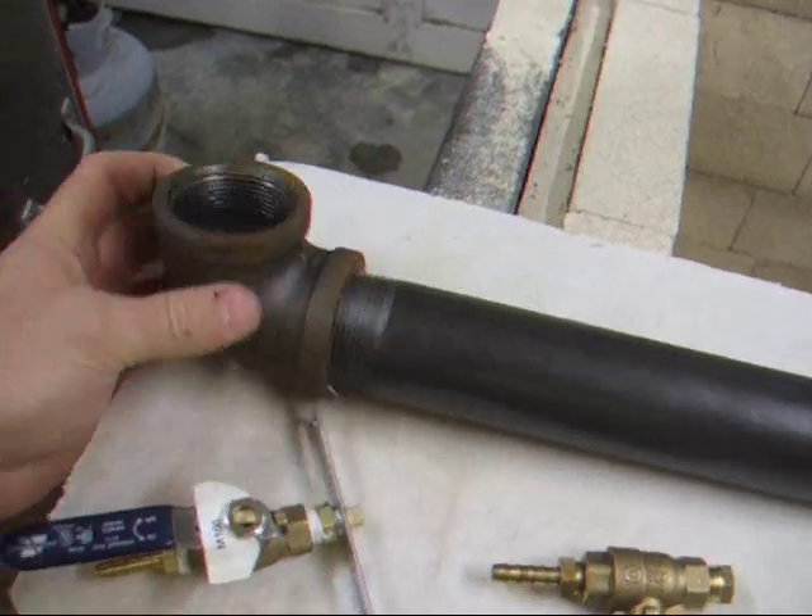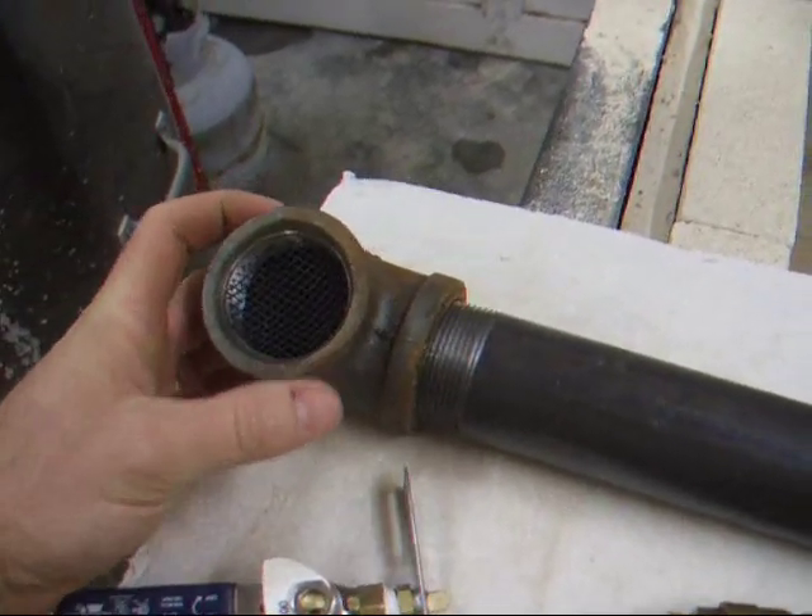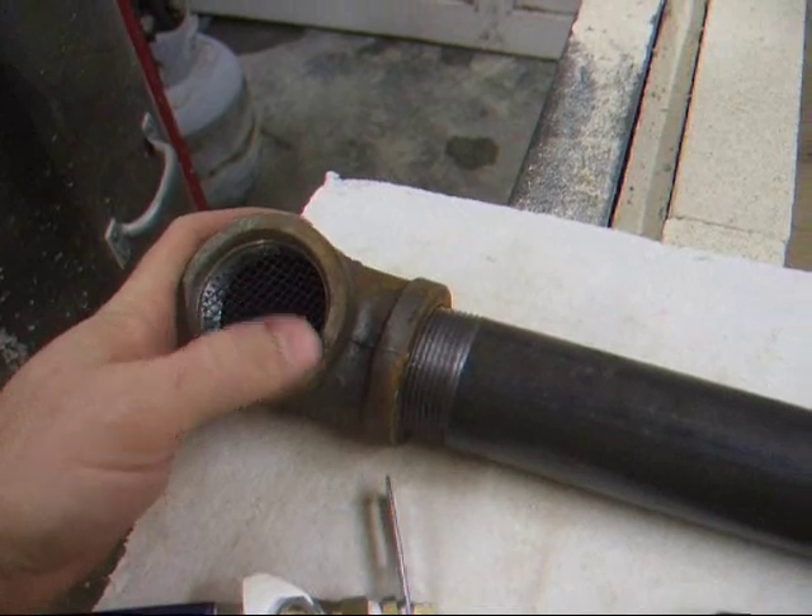I'm going to weld this here, and there's a piece of fireplace mesh — I don't know if you can see it — that's going to get welded in as well.